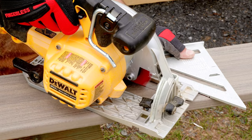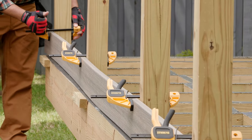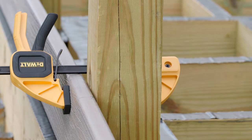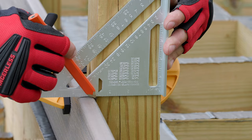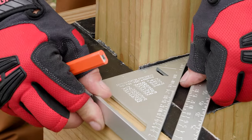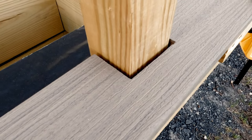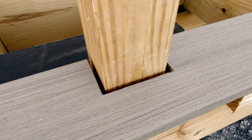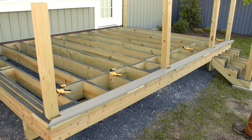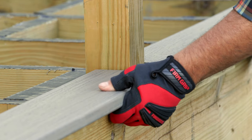Once I've cut the full board to length, I then clamp it to the post. Now I'm ready to mark the notches around the posts. The width of the notch will be the width of the post plus one quarter inch on each side of the post. The depth of the notch will be from the edge of my inch and a quarter block minus one quarter inch. Why oversize the notch by a quarter inch? To allow for any expansion or contraction of the frame and to some degree the decking. Plus, it just makes installing the deck board easier.